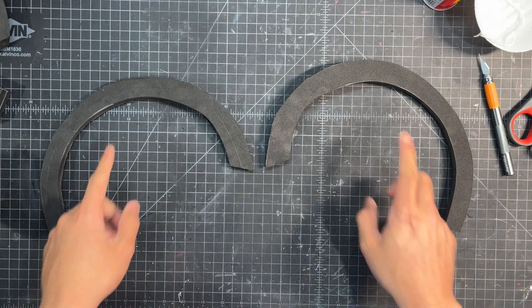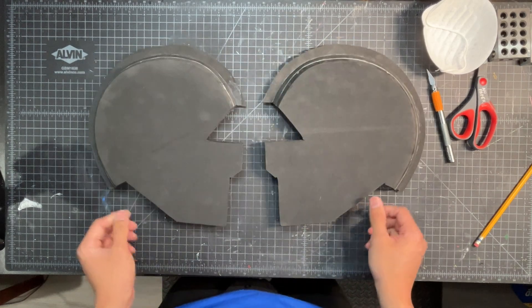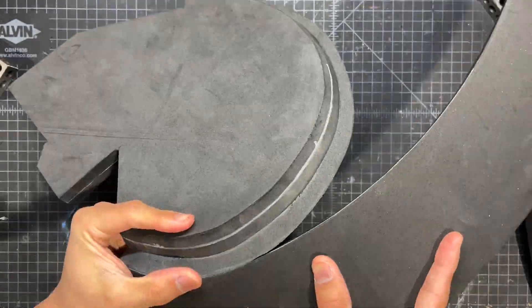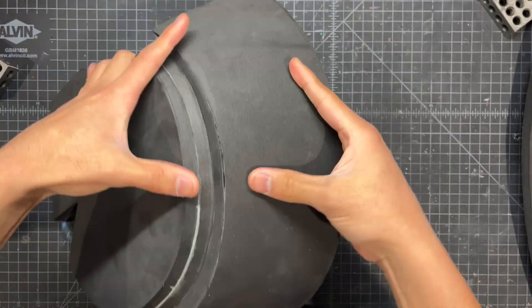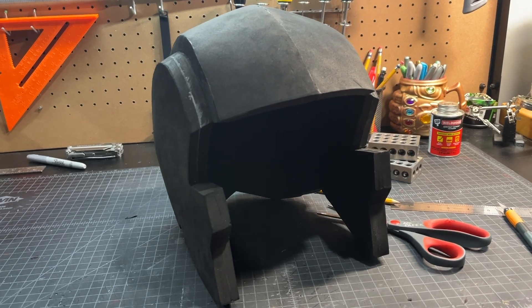Now we'll take these sort of half ring shapes and glue them under the outer edges of the side panels. I then freehand these large curved pieces that we glue to both sides, and this creates the top of the head. So now we have a helmet structure built just like this. Looks like Optimus Prime, right? Yeah, not really.